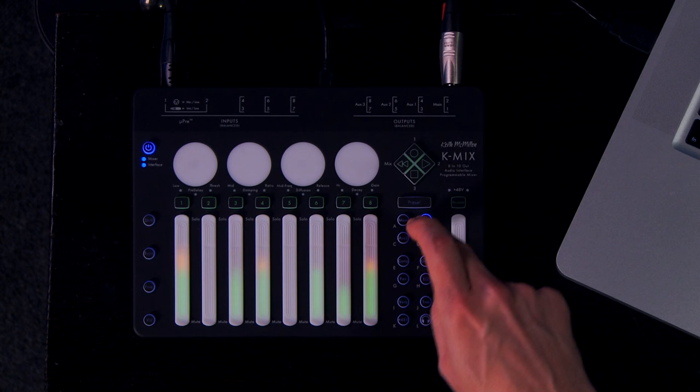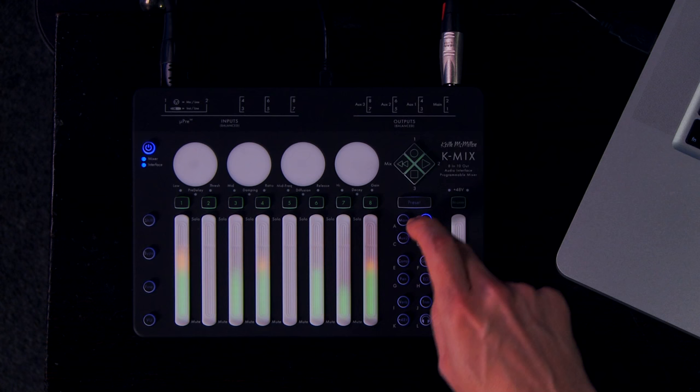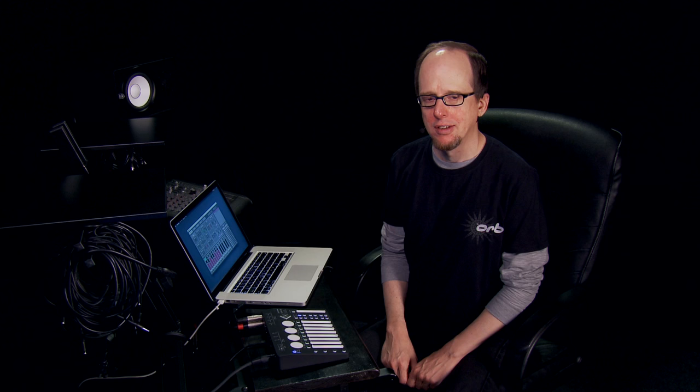Each send also has its own mode button so that you can set send levels for each channel as well as panning, and each send can also be configured to be pre- or post-fader. K-Mix has some powerful onboard DSP which, in addition to providing the EQ functions that you'd expect on a mixer, goes a little bit above and beyond by also providing compression and reverb.